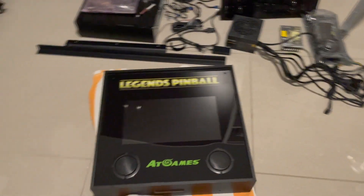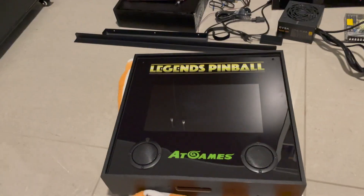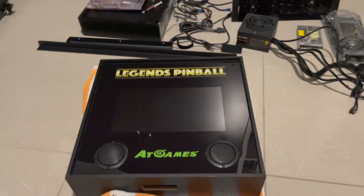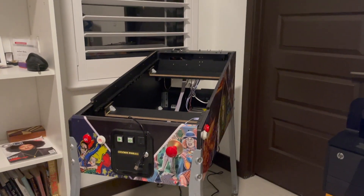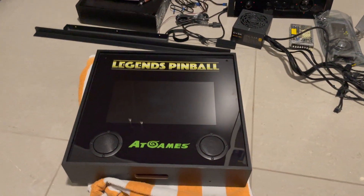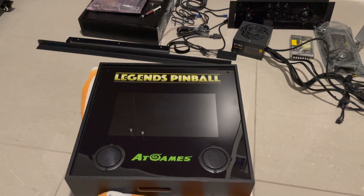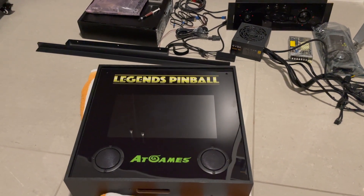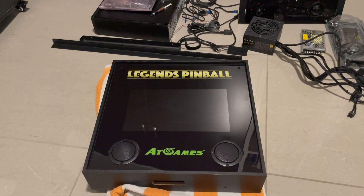We are getting ready to start a new build series and we're bringing you along for the ride. What we have here is the Yacht Games Pinball. I played it for a while - the tables are okay. Not really a big fan of that excitement thing, I think that was a miss. Things tend to buzz and rattle, it actually sucks. I don't know why they thought that was a great design decision, but that was an awful design decision.